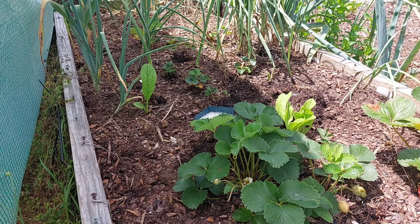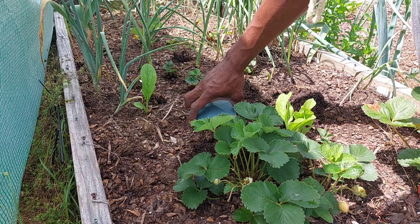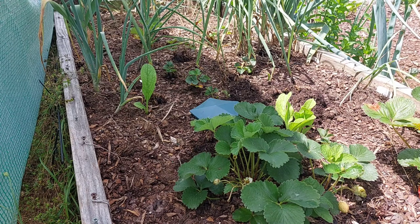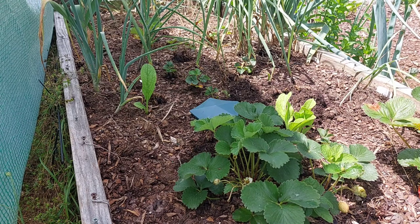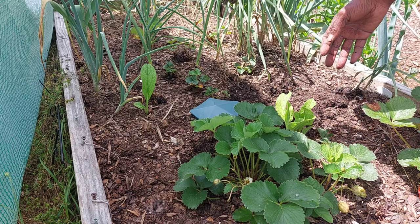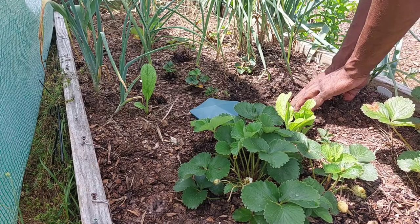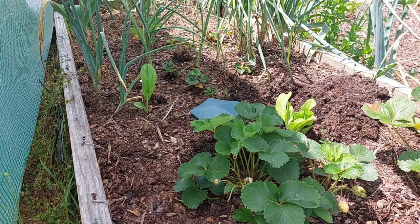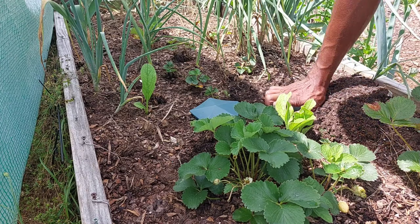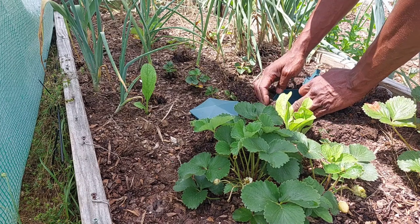Put the top on it. It's literally that simple. I'm going to do a couple more of them because I got a lot of snails around here. Do the same thing over here near the strawberry plant. I want it kind of close to ground level so they don't have to crawl in it — they just crawl over.